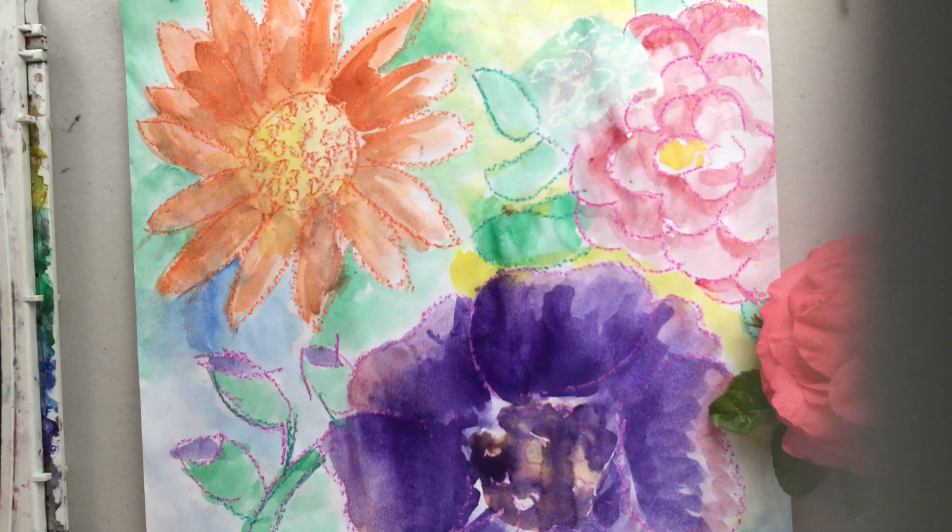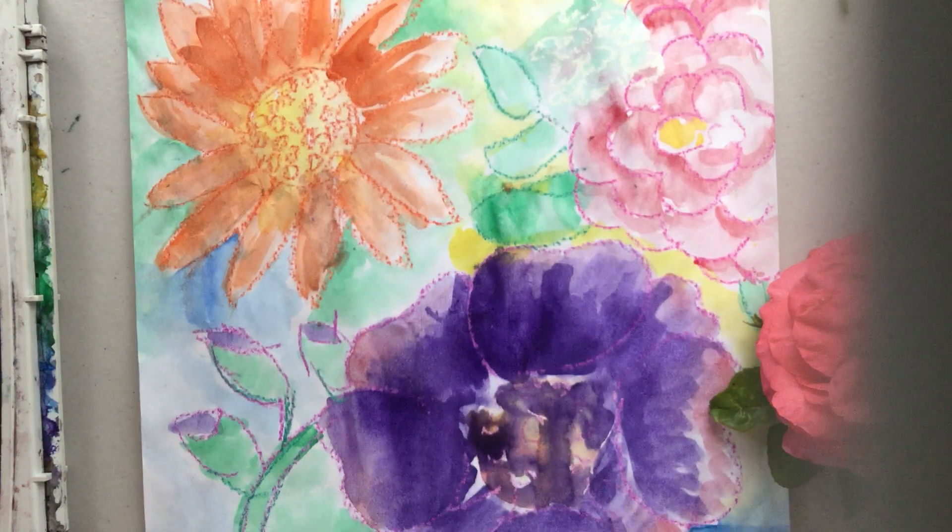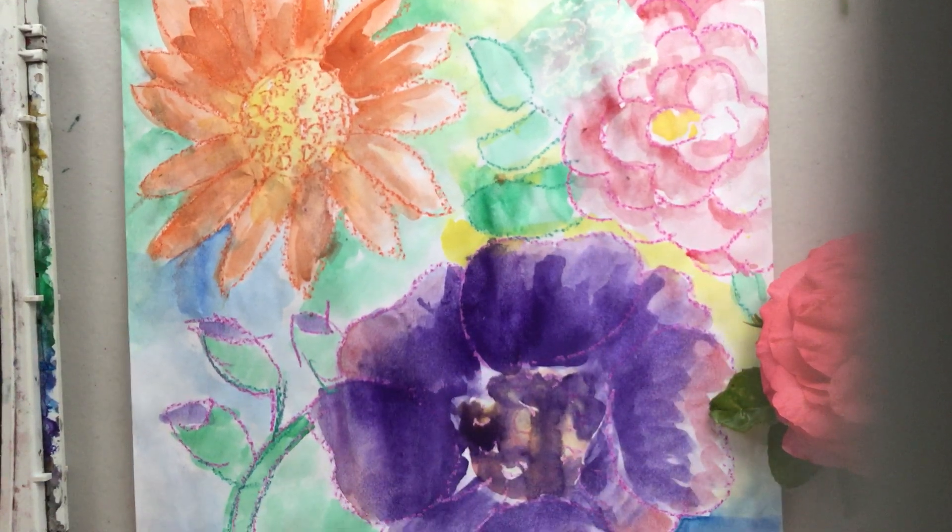I want to talk a little bit about flowers. If I said I'm going to show you how to draw a flower, most of you would say you already know how. And you do — you know how to draw beautiful flowers. But today I want to talk about what makes each flower unique and how on our paper we make them look different and not the same.